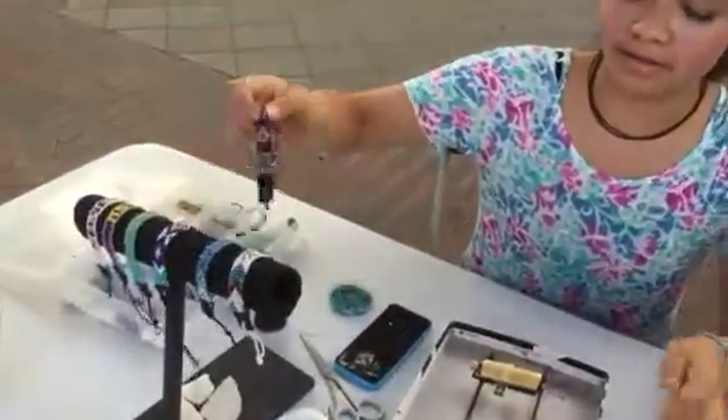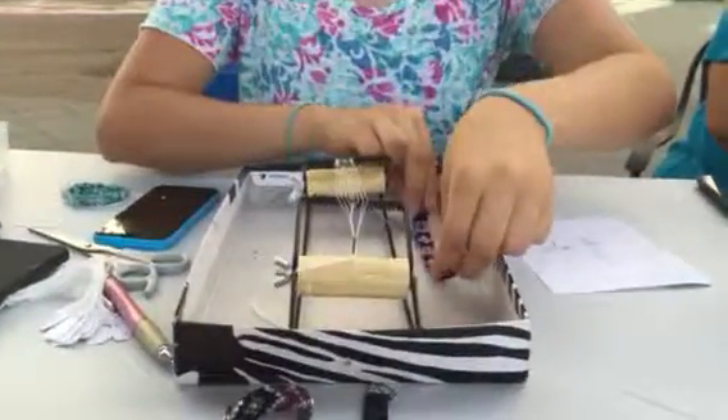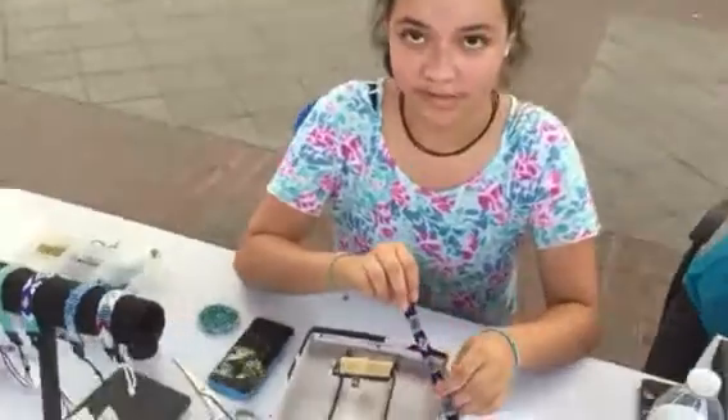I've started making these bracelets using this bead loom. They take a lot more beads than the ones I used to make, but you can make some really beautiful designs on them.